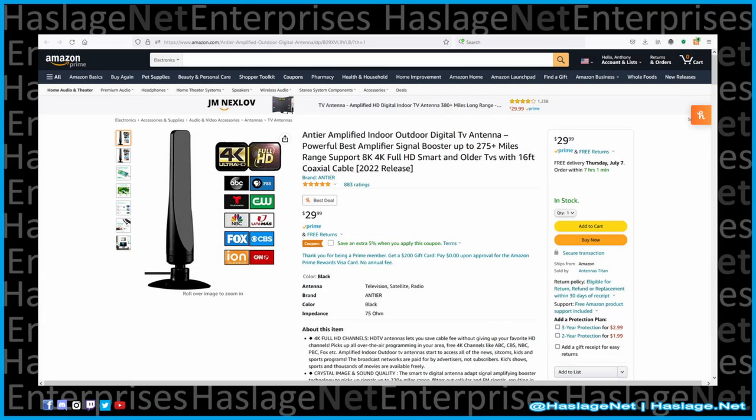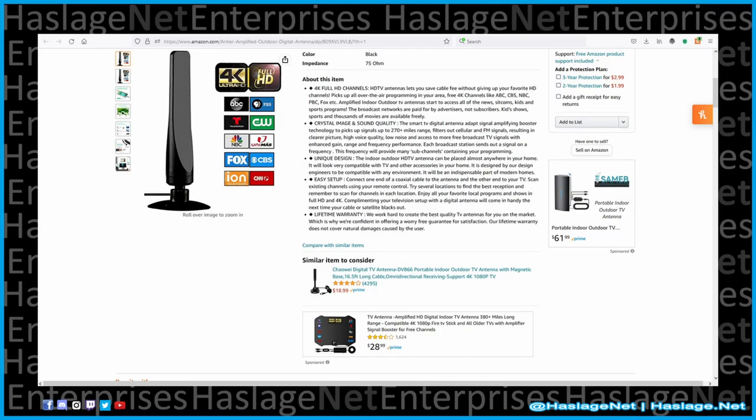Another image shows that a USB-AC power adapter is included — it's not. An older television would certainly not have a USB port to power this device. Other promises include a 275-plus-mile signal range, which is very unlikely unless it is an outdoor antenna, and the best non-commercial outdoor antenna has at most a 100-mile range.